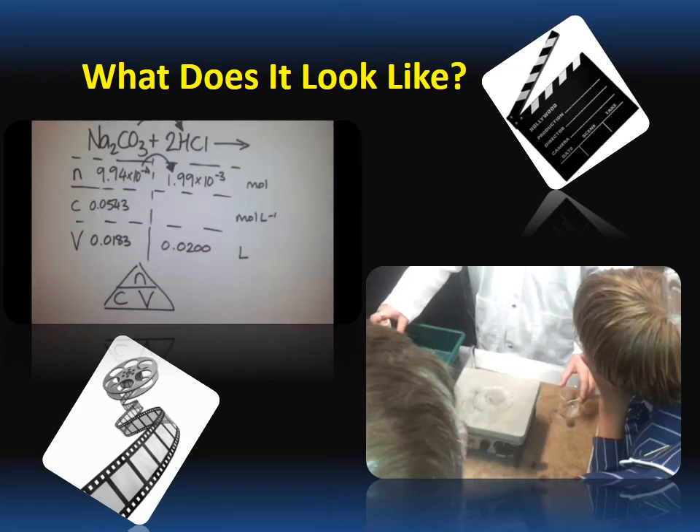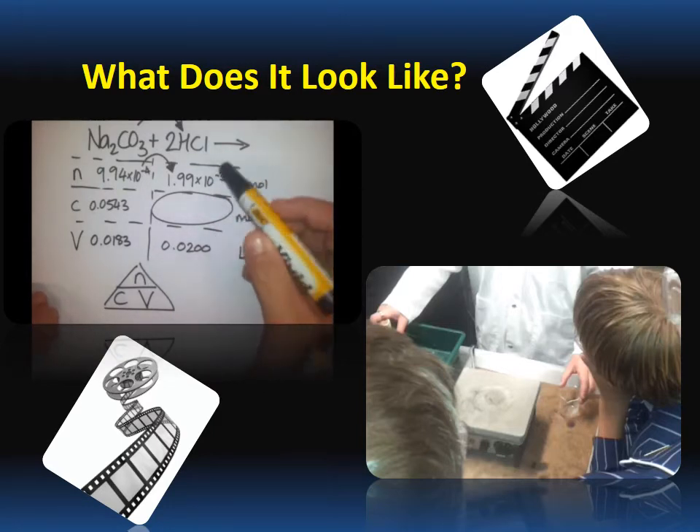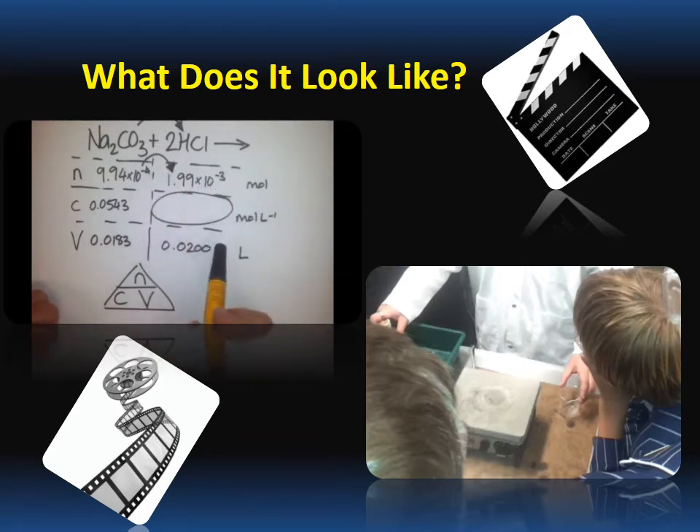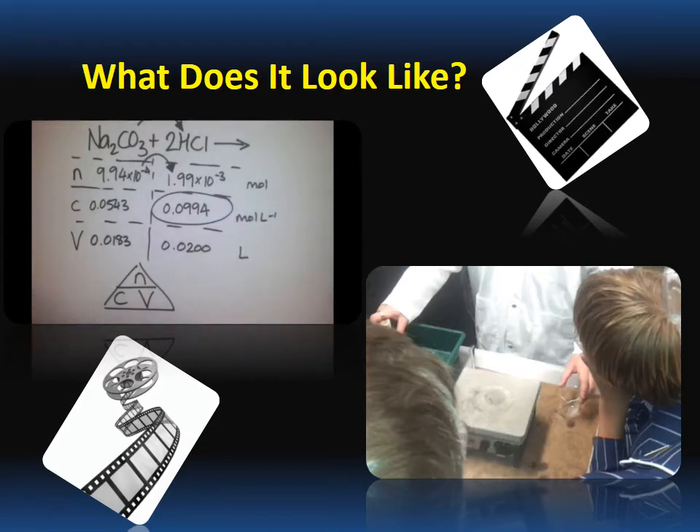I'm not rounding numbers off yet — I'm using the numbers in my calculator but recording them to three significant figures. To find the concentration of the unknown hydrochloric acid, I cover C in my triangle and see it gives me N over V. I divide 1.99 times 10 to the negative 3 by 0.02 and get 0.0994 moles per litre. The concentration of HCl equals 0.0994 moles per litre — three significant figures, because that's how precise our equipment was.